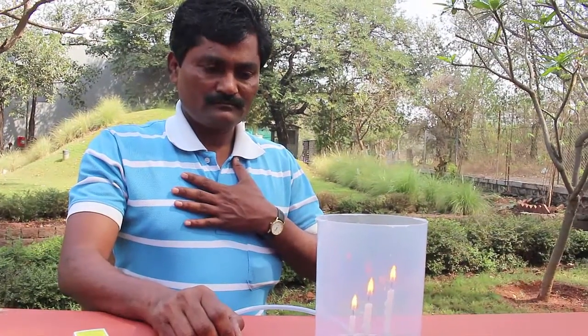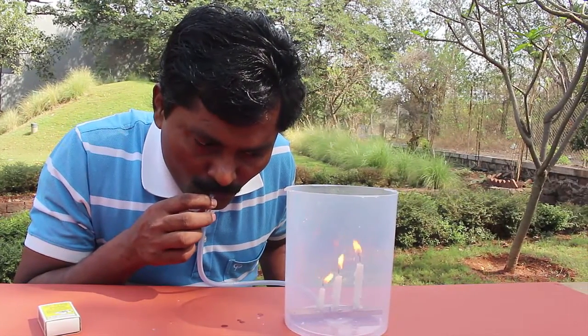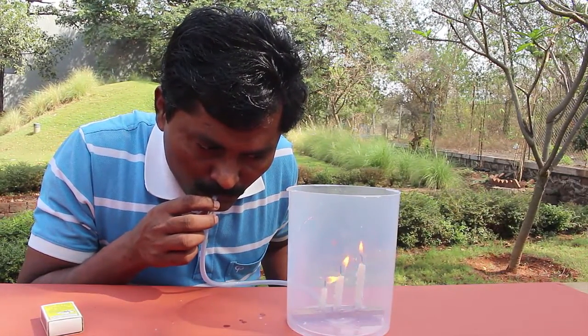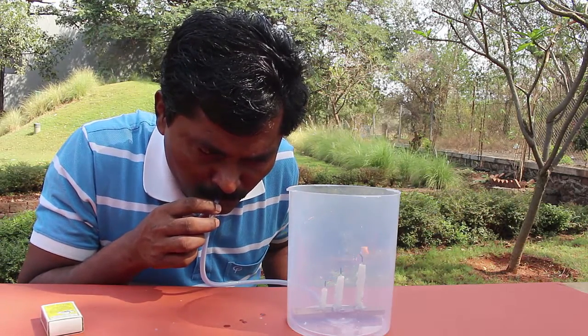Now hold your breath for a few seconds — this will fill your lungs with carbon dioxide gas. Then slowly exhale your breath through the tube into the box. Carbon dioxide, being heavier than air, will sink to the bottom of the box.